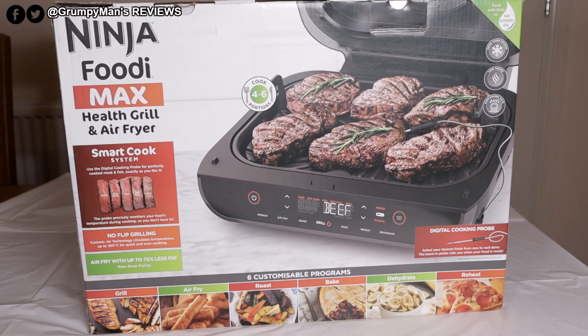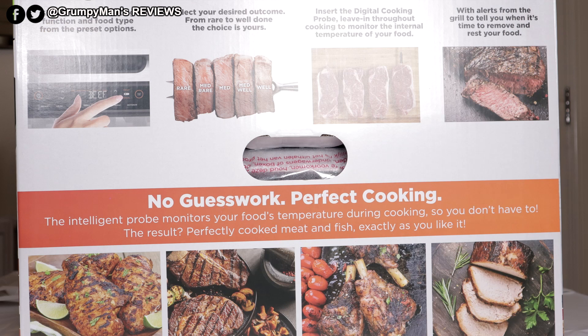Welcome to Grumpy Man's Reviews. Today we're reviewing the Ninja Foodie Max Health Grill and Air Fryer. For my friends in the USA, it's known as the Smart XL Grill. It has a smart cook feature where you use the digital probe to let you know when the meat is ready. Ninja say no more guesswork — we'll see how we get on with that.